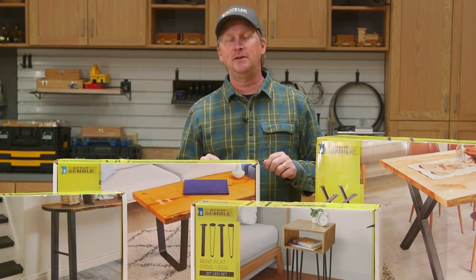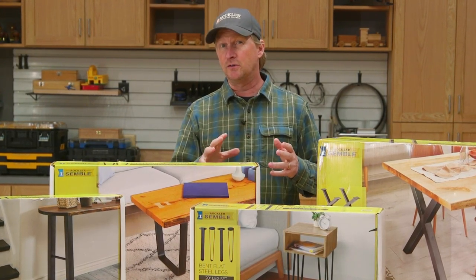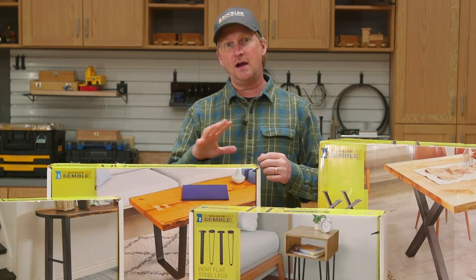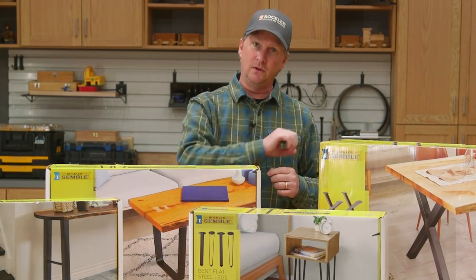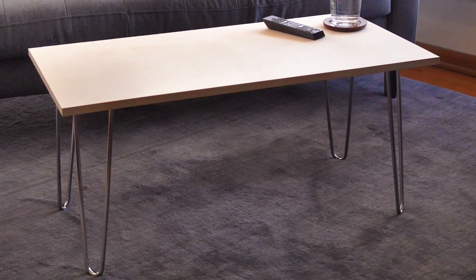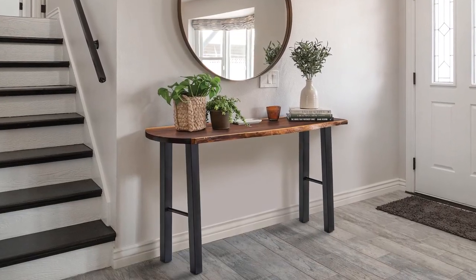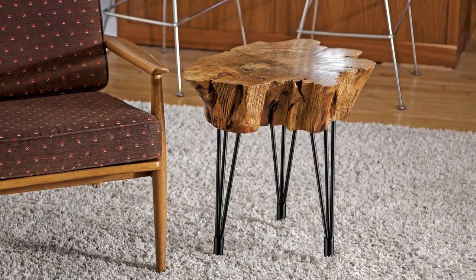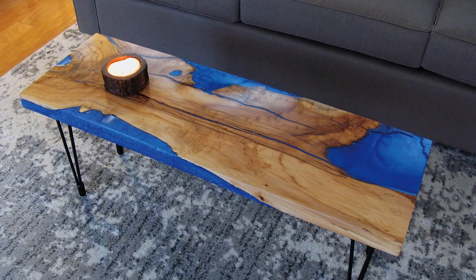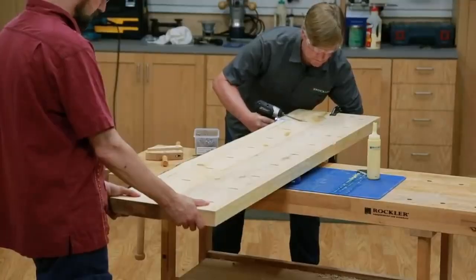Today let's start by talking about the many options that you can use as a top. Now depending on your skill level and the tools you have, you can make the top as complicated or as simple as you like. It could be as simple as a piece of plywood with a natural finish or a painted finish, or a unique slab such as this live edge slab, cookie cross section, or this live edge slab with epoxy filling in the voids, or a large panel made from gluing up pieces of stock.